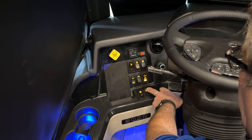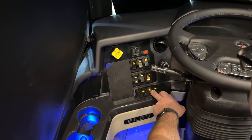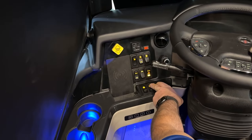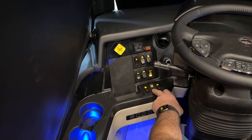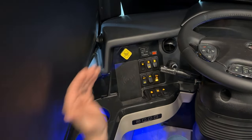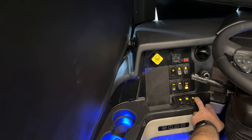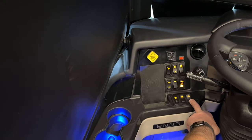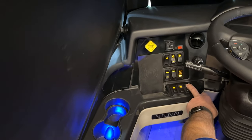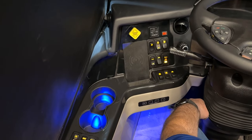Next is the window switch for the power window on the driver's cockpit — it opens and closes the slider window, which slides forward and backwards. Next to that is the air horn switch. When the air horn switch is not on, you get just the street horn. When you turn the air horn on, you get both.